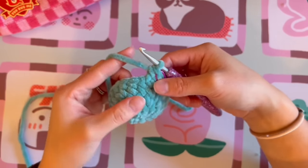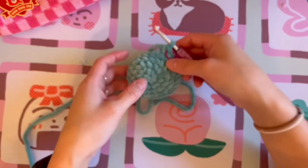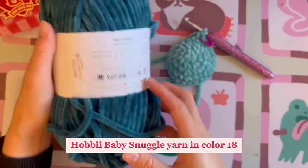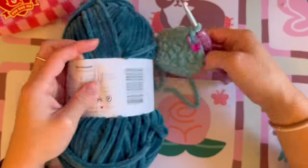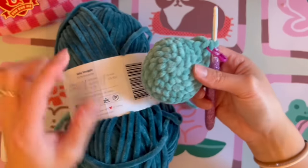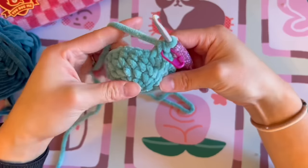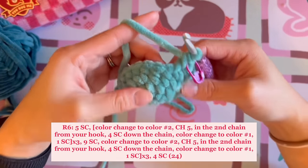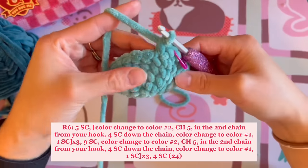Starting in round six, we are going to be making the gills, crocheting them directly into the head. Go ahead and grab the secondary color. I'm using Hobie's Baby Snuggle in color 18 — a darker turquoise — which pairs perfectly with the main body color. For round six, we start by doing five single crochet, but we will be color changing on the sixth stitch, so don't finish the fifth single crochet all the way.